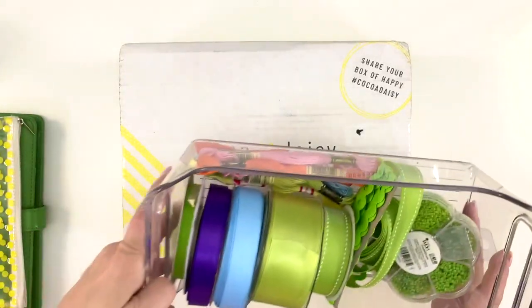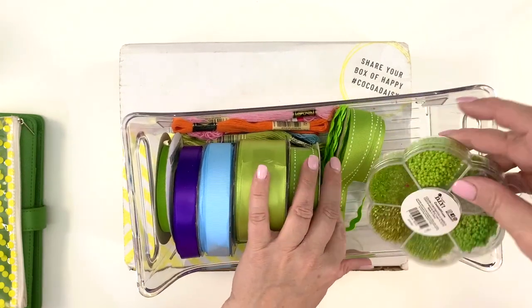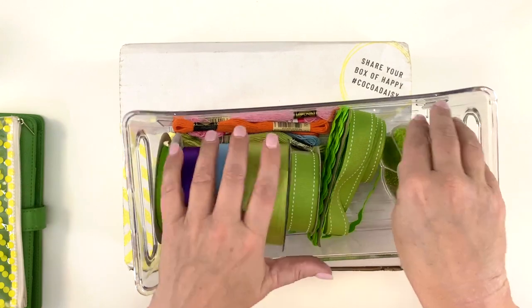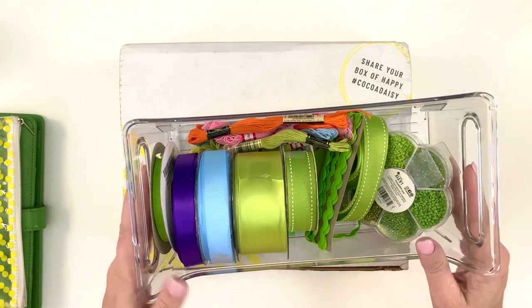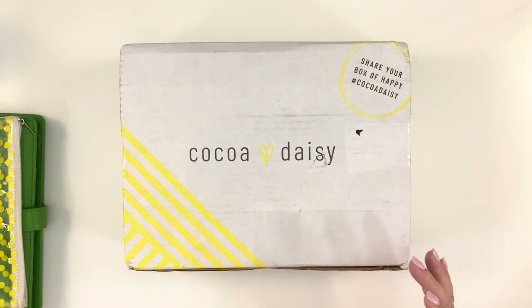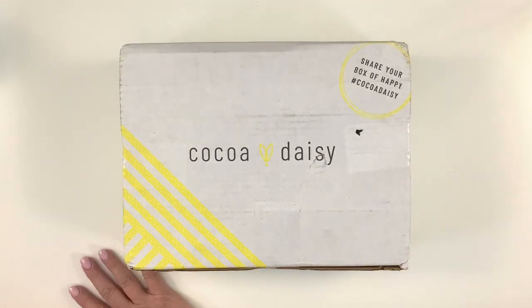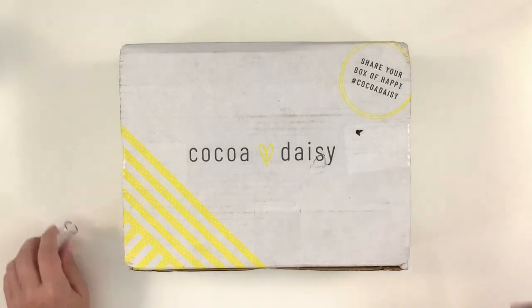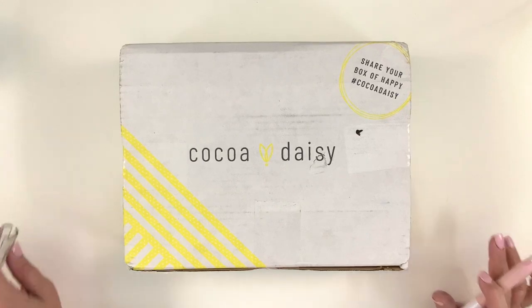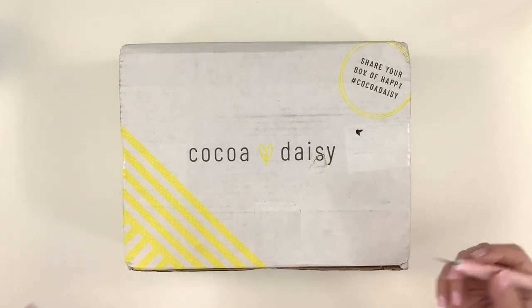I've pulled a few things — some ribbons, some rickrack, some shaker kind of things that are all green. It looks very Kermit-y in this box, and then a little bit of floss. I'll probably pull some other stuff. I've spent the last couple of weeks organizing my craft room so it's a lot easier to get to things now. My ribbons and clips are all out on their own display and organized on the wall, so they're easy to get to — not in a box somewhere.